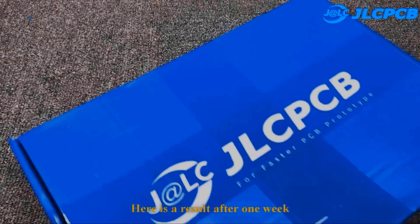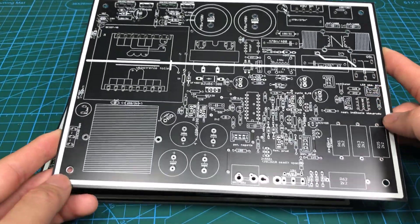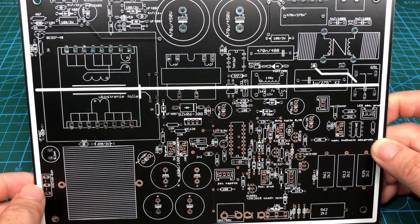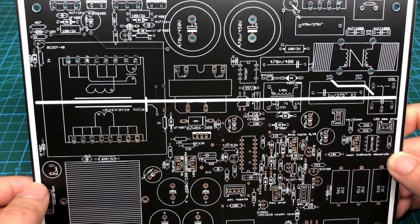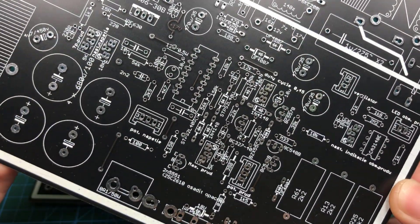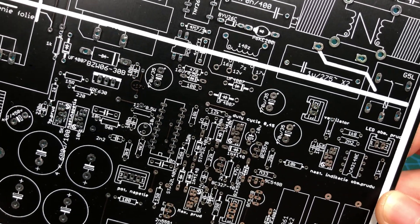Here are the results after one week — the box and PCB from JLCPCB. I have shared the Gerber files and PDF files; you can download all of them in the description of this video. However, watch the video carefully to know how to install and adjust the device.